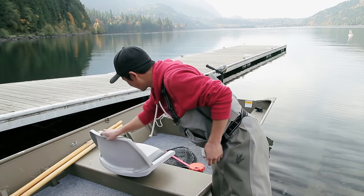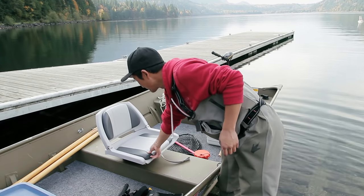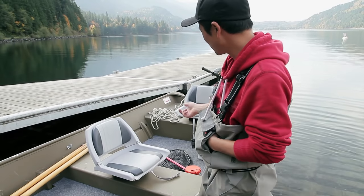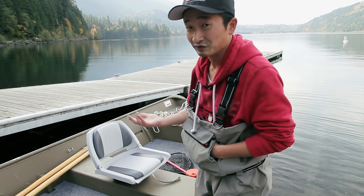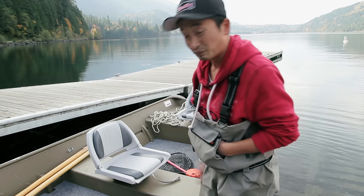These seats are swivel seats — you can see they turn around very easily, very comfortable. I definitely invested quite a bit of money in them. I think these ones were around $60 to $70, and they're very comfortable. You can sit in them all day and you won't get tired at all.